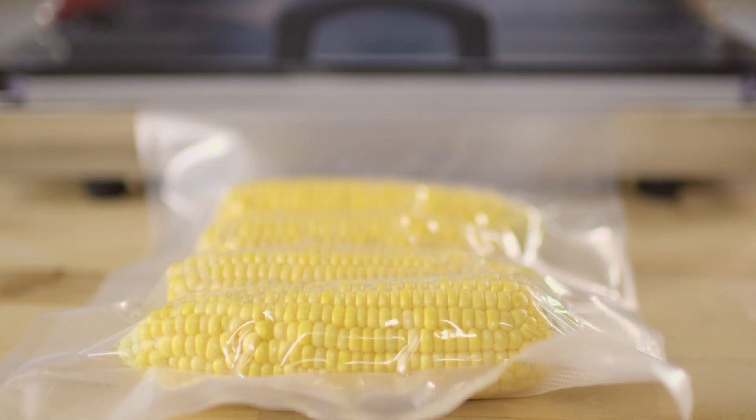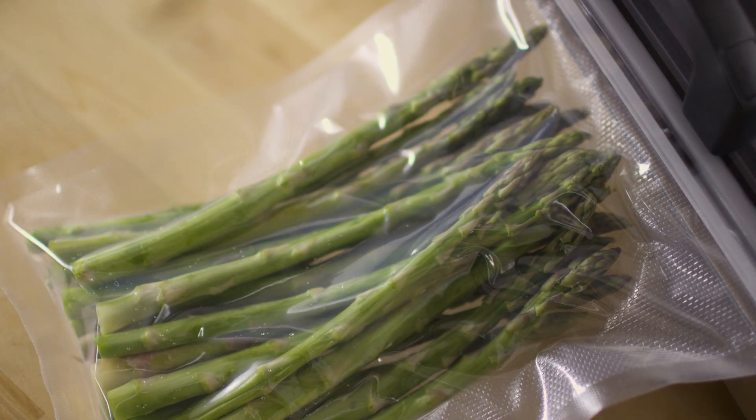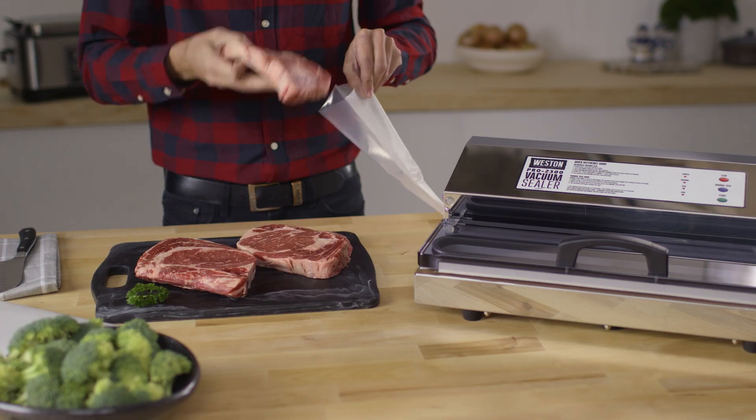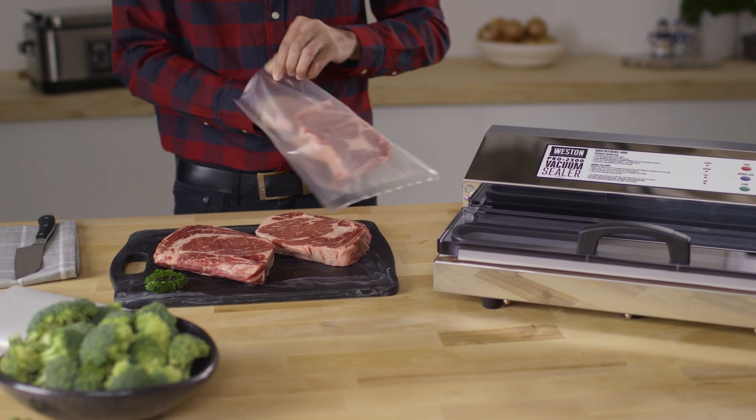The professional series of vacuum sealers are constructed with top-of-the-line performance in mind, giving you confidence that our heavy-duty vacuum sealers will be there for you next hunting or harvest season and many more to come.